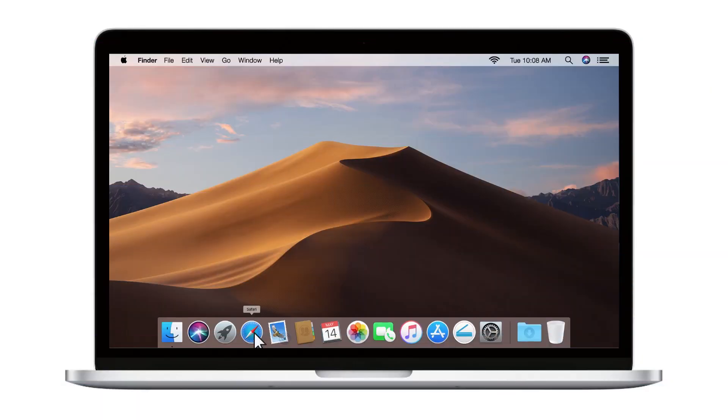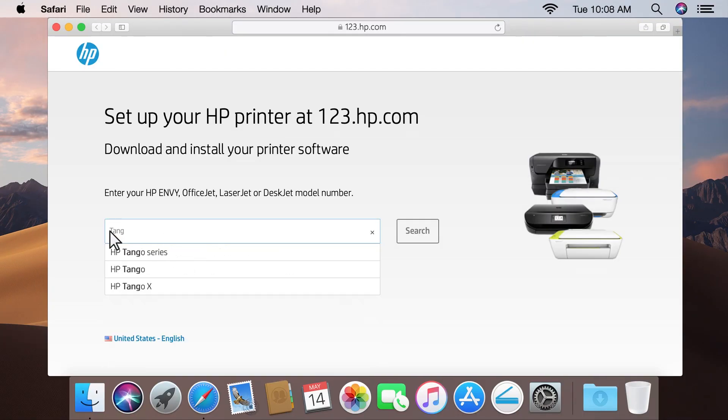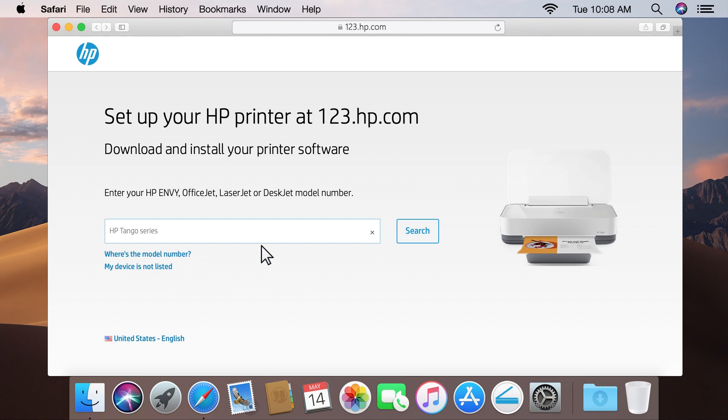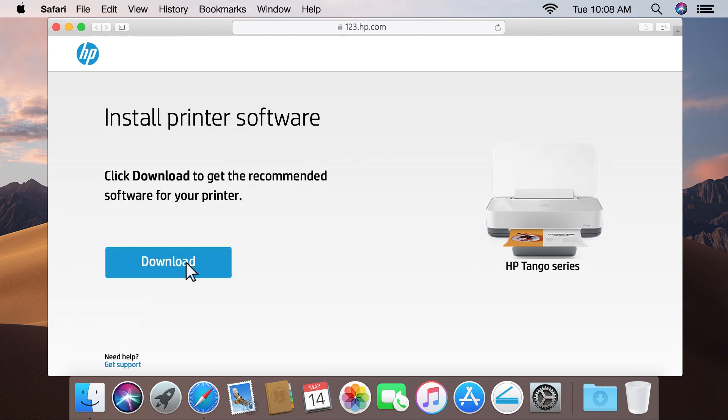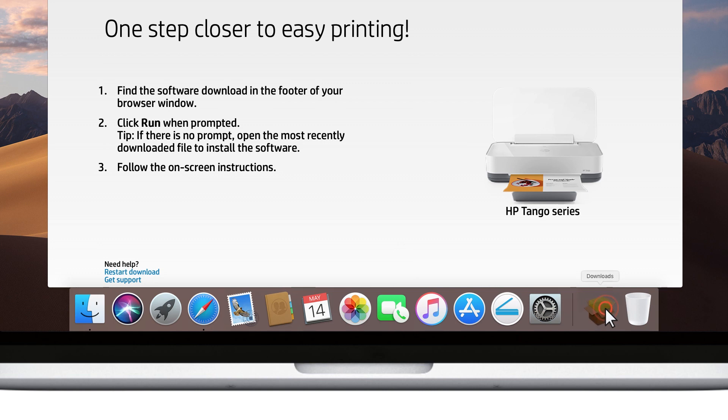On your Mac, go to 123.hp.com. Enter your Tango model, click Search, and then click Download. Once downloaded, open HP Smart.